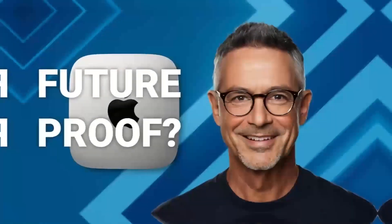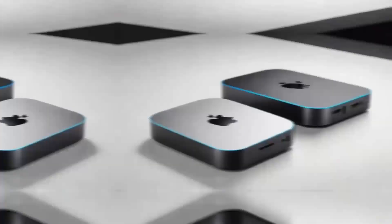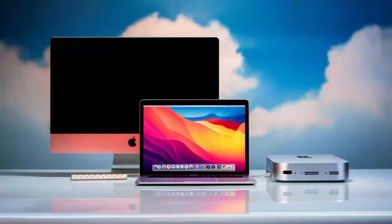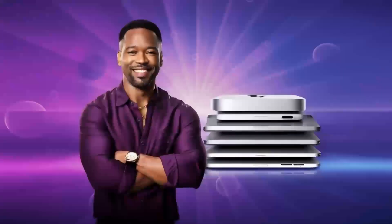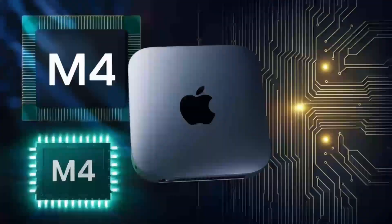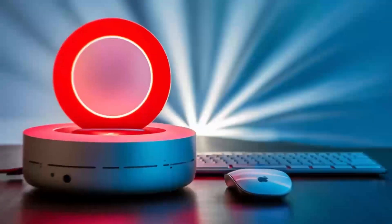In conclusion, the Satechi Mac Mini M4 hub is a great choice if you're looking for a sleek, high-performance hub designed with Apple users in mind. The build quality, performance, and range of features make it a solid investment for anyone who needs to expand their Mac Mini's capabilities. If you found this review helpful, don't forget to hit the like button, subscribe, and leave a comment below with any questions or thoughts. Thanks for watching, and I'll see you in the next video.